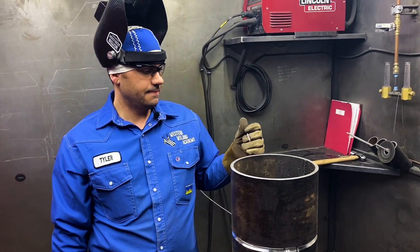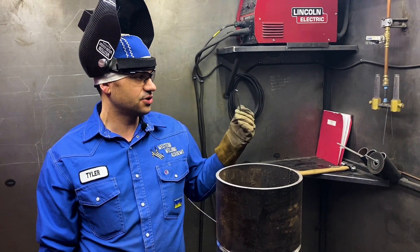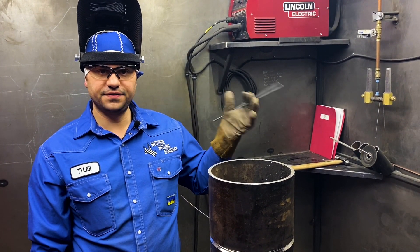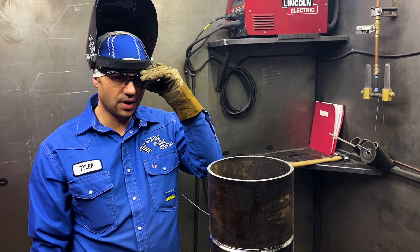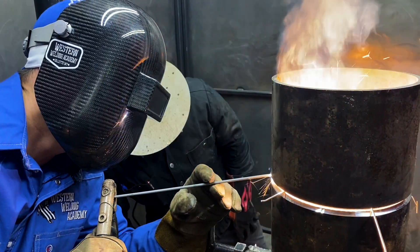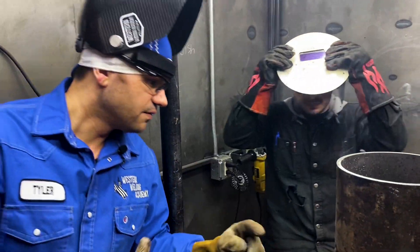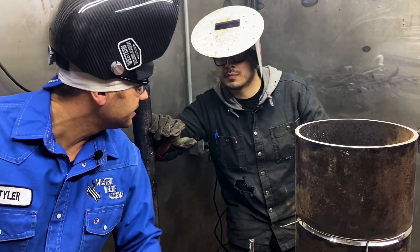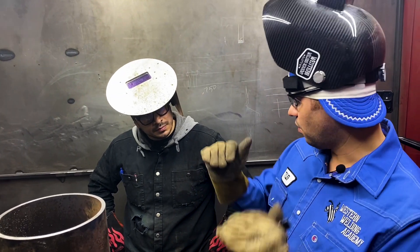We're going to make this weld with a 6010 — 8-inch 5C+, 6010. It's a Lincoln electrode. We're going to put the root pass in with that, and then we're going to hop pass fill and cap with the Lincoln electrode, a 7018 Excalibur. Great rod as well. See how I got that stuffed in there? On 8-inch pipe, I do a little over an inch tack and then I snap out, leaving that keyhole nice and small so it's easy to tie in.